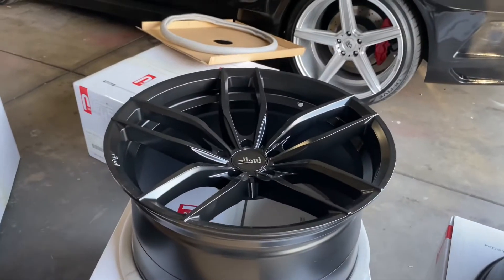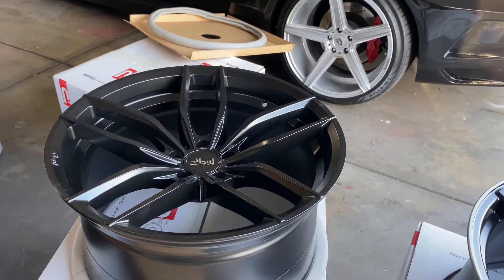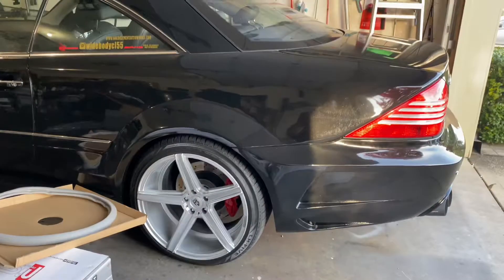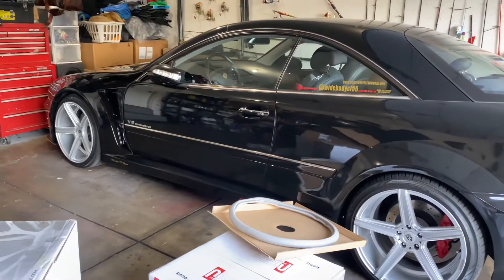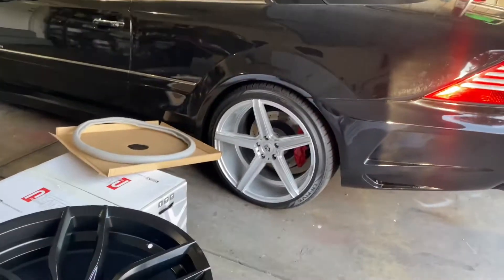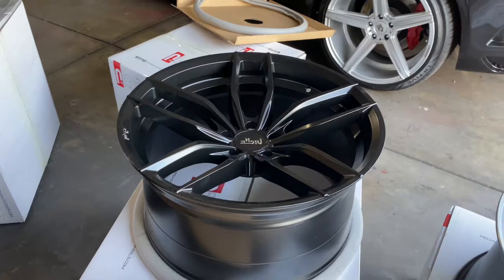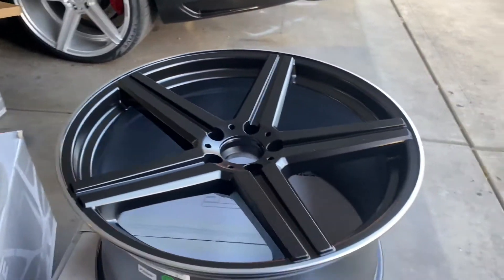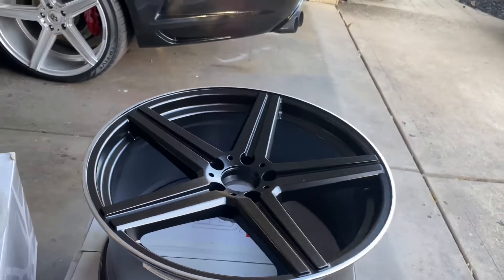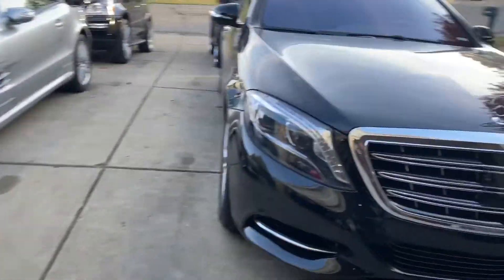So you have two options right here - you have the 20 by 11 and 20 by 10 and a half setup, and the 20 by 10 square setup. I could use the Niche set on the CL55 wide body - that'll look real nice on there. And the Mandrus 20 by 10 squared off will look real good on my wife's car.